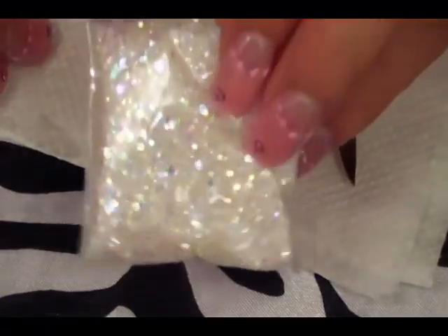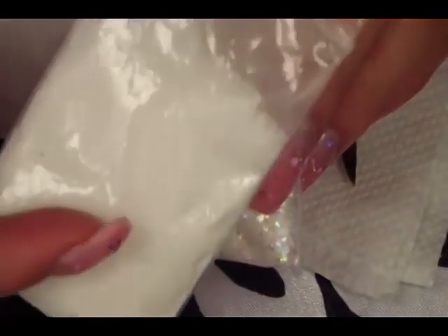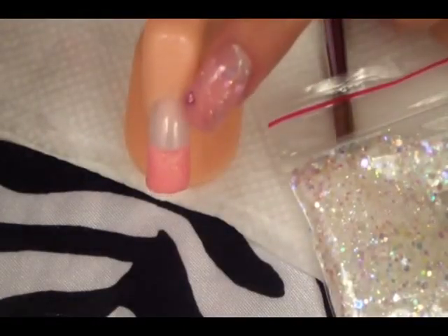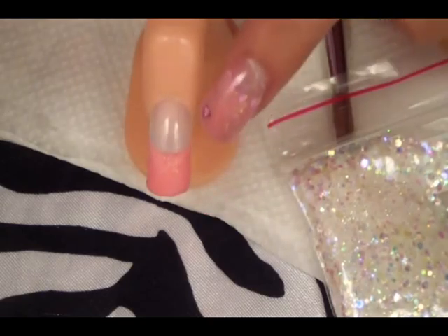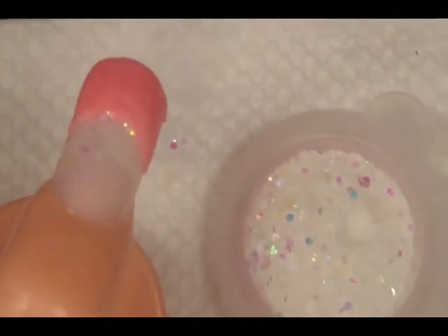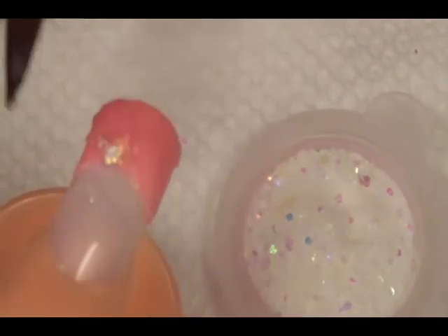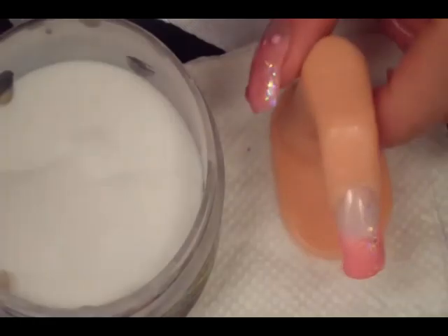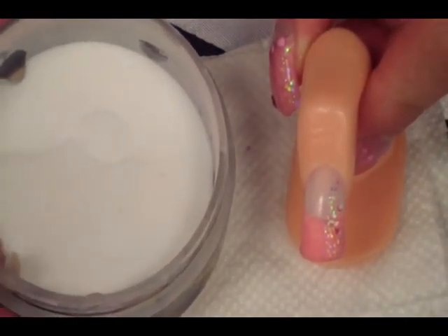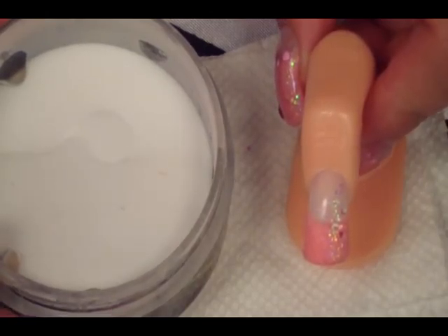Now I'm going in with my iridescent glitter. Here is the glitter with acrylics. I'm going to go ahead and put it on the side of the nail, both on the nail bed as well as the tip. Once you've put on your iridescent glitter on either side — whichever one you want — I'm going to go in and cover everything up with just regular clear acrylic powder.